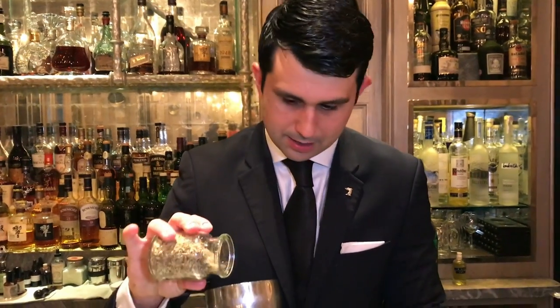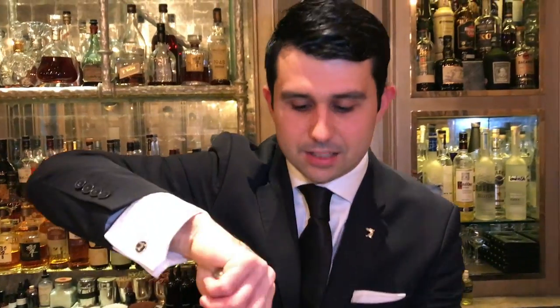We're going to add some fennel seeds in order to create a new layer of flavor, a new complexity. We have some anise notes as well as some fresh herbal notes, and as you can see, I'm muddling them in order to open up all the flavor.